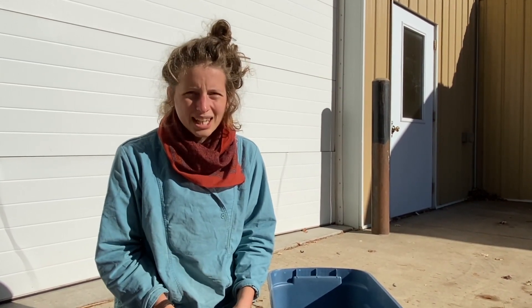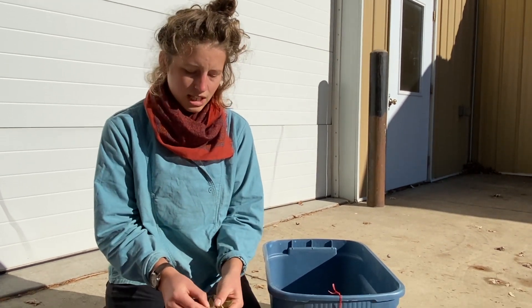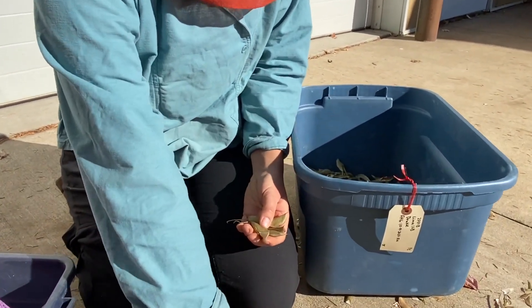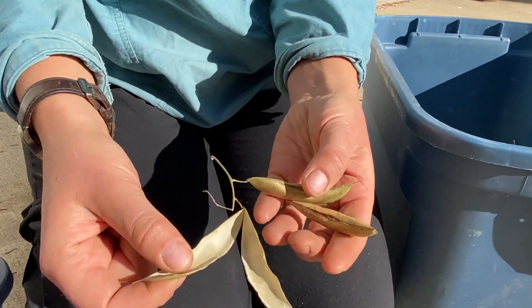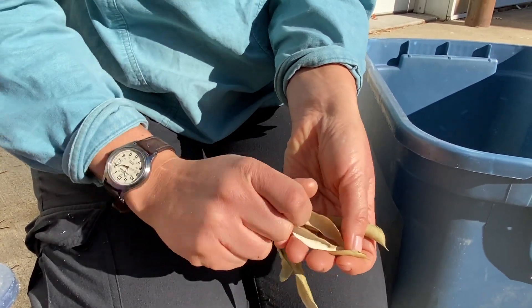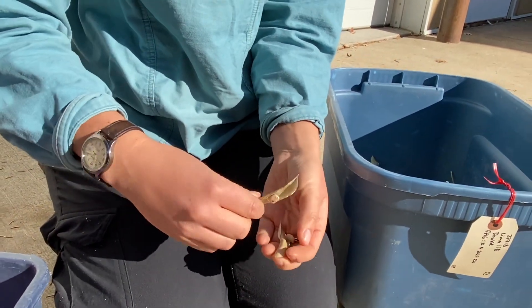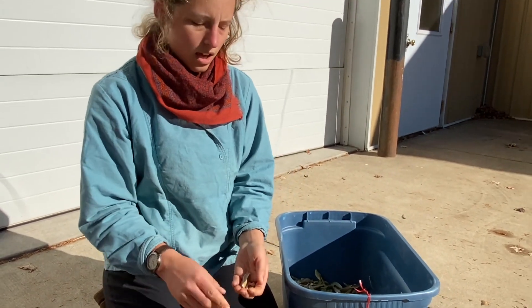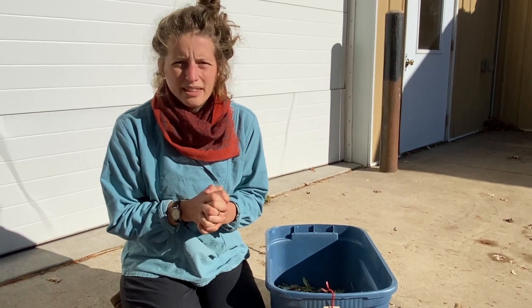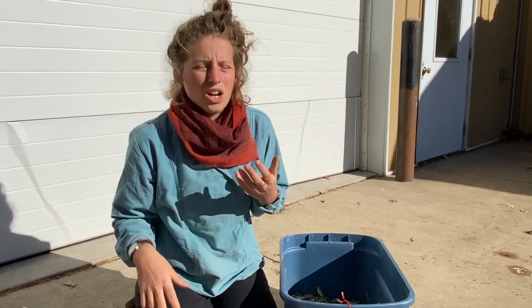If you have a small quantity of beans you can just do this by hand. It's really easy — you can just crack open the shells, and the pods open up really easily for most legumes. Then you can just collect the seeds and throw the pods away into your compost. If you have a small quantity, that method is very easy, but today I'm going to show you a method that works well if you have a slightly larger quantity that would just take a really long time to hand process.